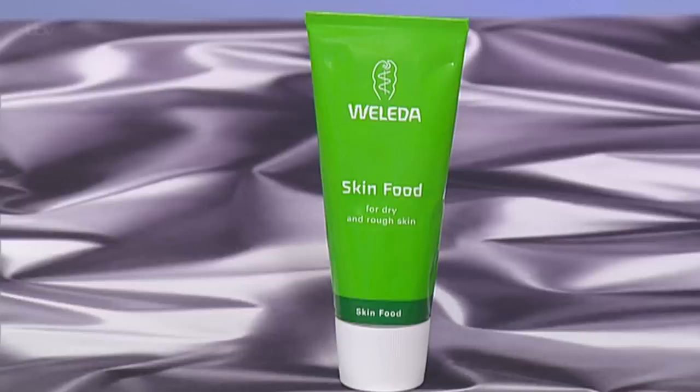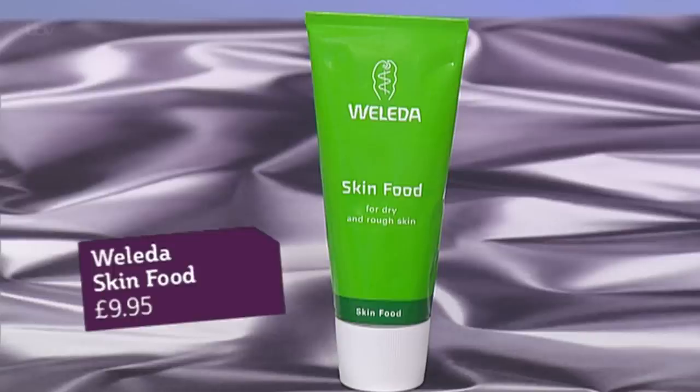Brilliant on eczema and things like that. It's skin food — it's fabulous. This is what it looks like. There you go. That's the shot.